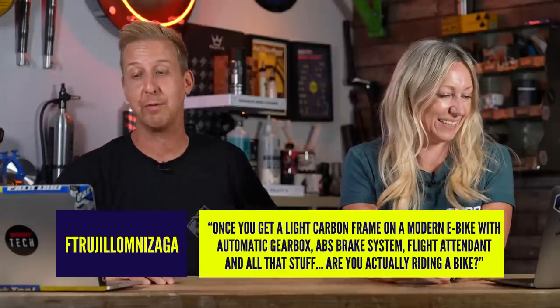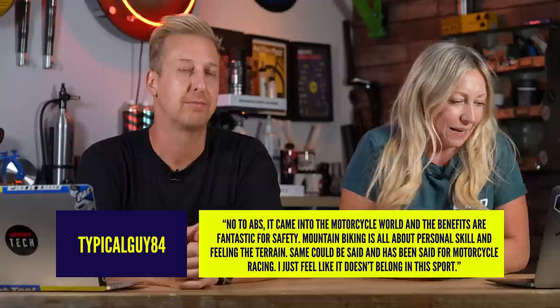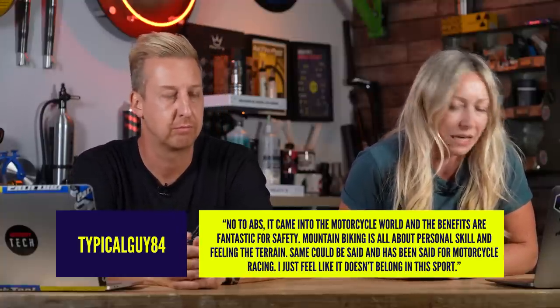A comment asks: once you get a light carbon frame on a modern e-bike with automatic gearbox, ABS brake system, Flight Attendant and all that stuff, are you actually riding a bike? TypicalGuy84 says no to ABS — it came into the motorcycle world and the benefits are fantastic for safety. Mountain biking is all about personal skill and feeling the terrain. It's certainly not tech that's going to go everywhere, obviously because you've got to have a battery and all the other stuff. But it is phenomenal — it offers an amazing thing and it will be very good for some people. I don't think we're going to be seeing that on every bike in the future, but it's cool tech.